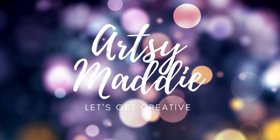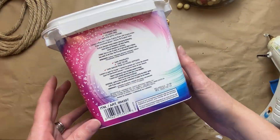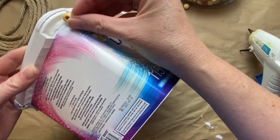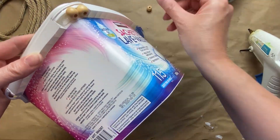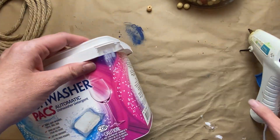Hello, my crafty tribe, this is artsy Maddie and let's get creative. Today is part of the Save Our Earth challenge and I'm going to be upcycling a couple of empty containers. I'm starting off with this dishwasher tab plastic container.